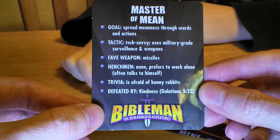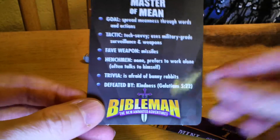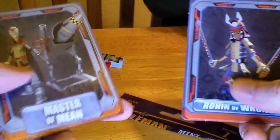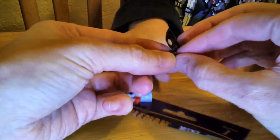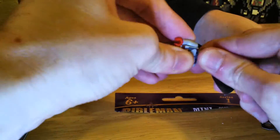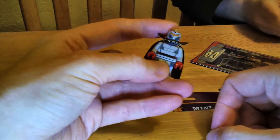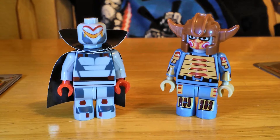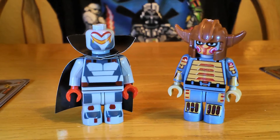His tactic is he's tech savvy and uses military grade surveillance and weapons. Defeated by kindness, Galatians 5:22. A lot of Galatians verses. The Ronin of Wrong and Master of Mean — let's put him together. Looks like maybe this is kind of like a cardboard piece. Okay, it looks like we have to assemble this one. Here's the Master of Mean, and here's a close up of the Master of Mean and Ronin of Wrong from the Bible Man Animated Adventures minifigures series one.